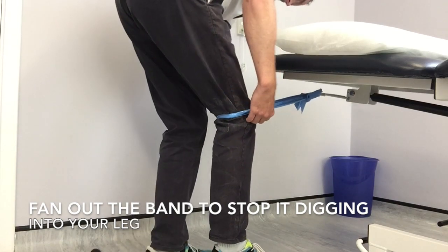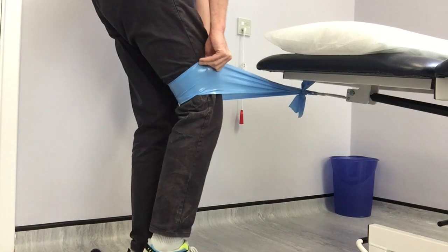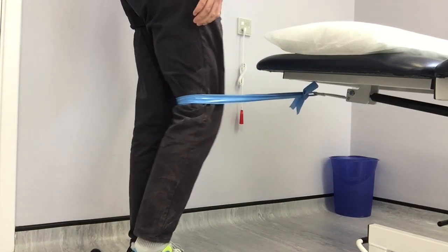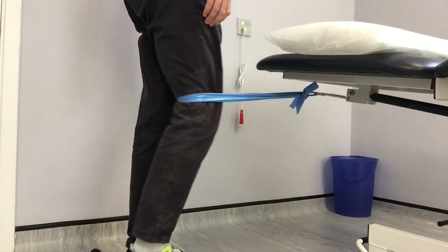To stop the band digging into your leg, just fan out the band and place it above as shown in the video. You want to aim for about two sets of 20 to get that conditioning effect on your quads at the top of your leg.